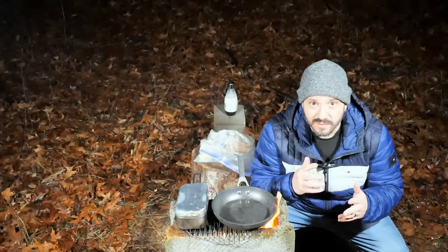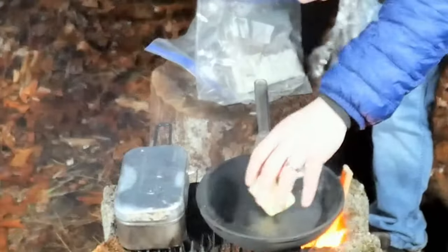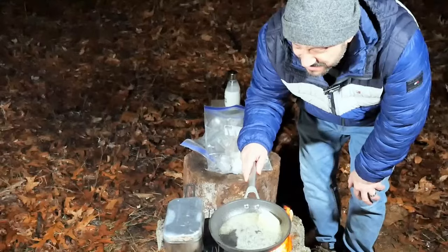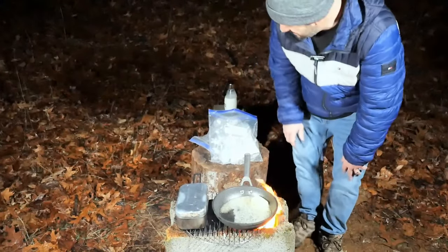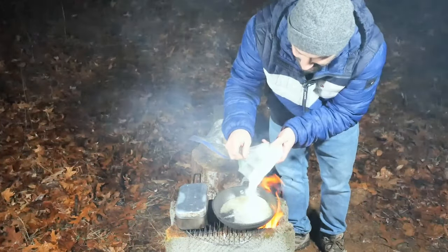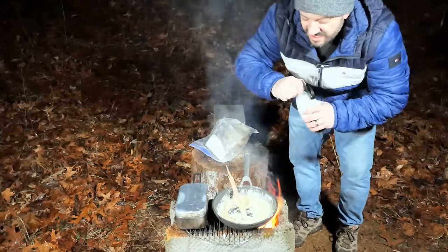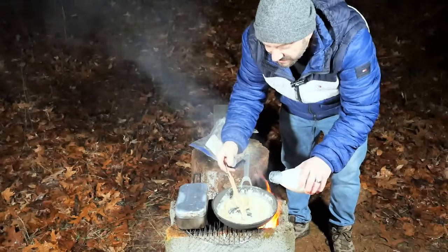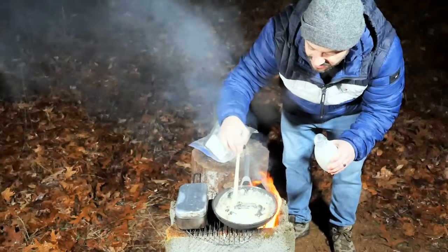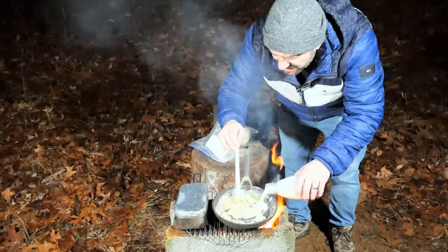Now we're going to start making our roux — this is where all the magic of this meal comes from. Butter in the pan, let that melt. There's a storm coming in, folks! Now that the butter is melting, we've got to move fast because I don't know how much water my camera is going to take. We're going to mix in flour — stir that flour into the butter. Then we're going to slowly add... you can use milk; this happens to be light cream, so it'll be even more tasty. We're going to slowly add this because we don't want to bring the temperature down too much.